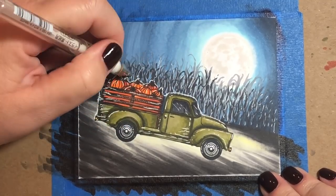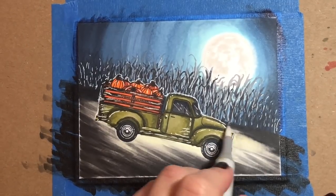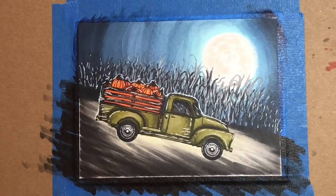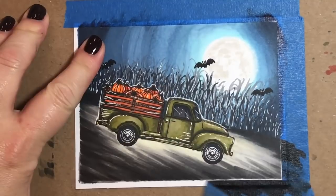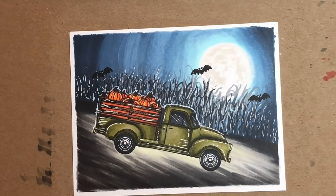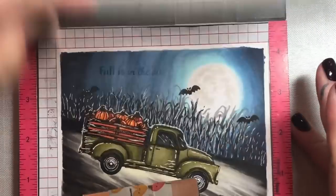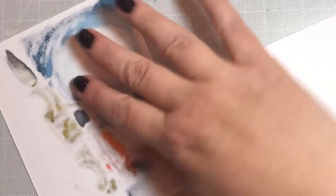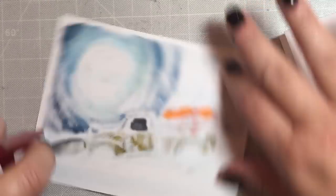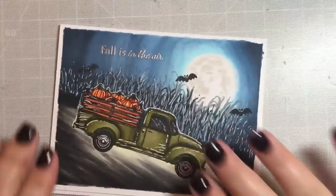And if you end up not liking it, you can just run your finger across the white gel pen and it'll fade into the page and the effect will be less noticeable. I also put some white highlights on the corn stalks in the back of the field — just little scribbles here and there. I added a few bats because I wanted it to be clear that the season we're looking at is fall — as if the truckload of pumpkins didn't make that clear already. I'm using a sentiment from the Hero Arts Autumn Moon stamp set that says 'fall is in the air,' stamped with silver embossing powder. Now I'm taping the whole thing to an A2 size card base and that finishes off our card.